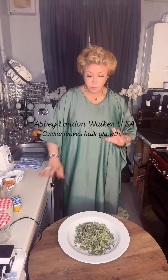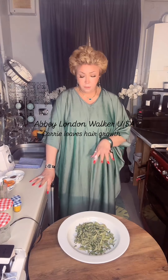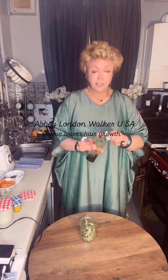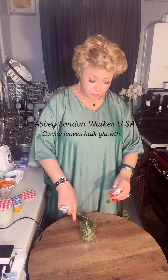Dry curry leaves are the best for hair growth. Get some in your empty clean jar and put a punch — it depends on the length of your hair. Put some olive oil on top of it, about a cup.